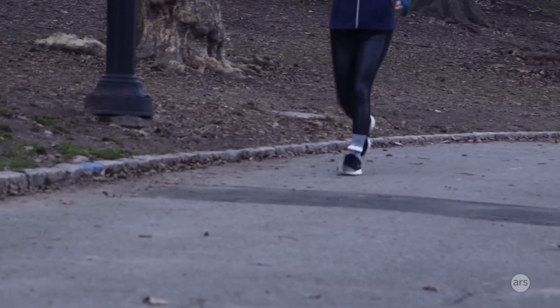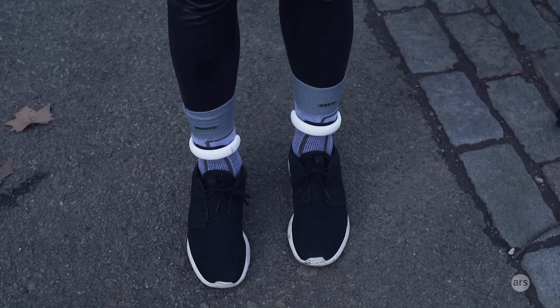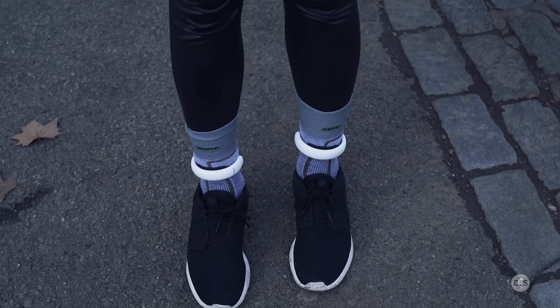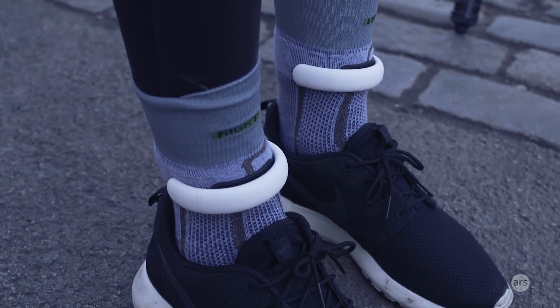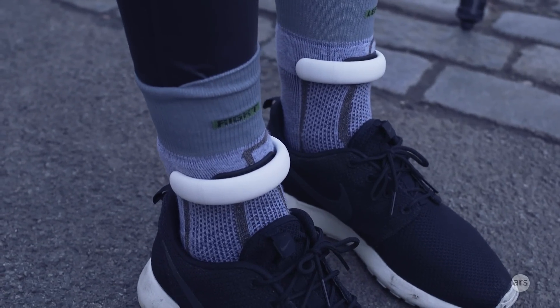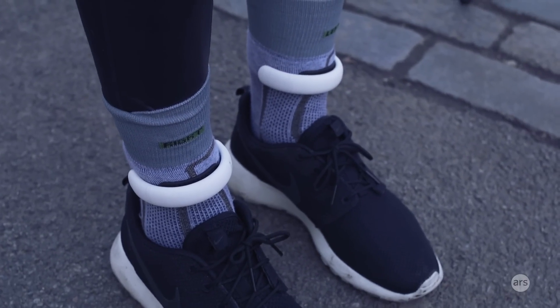You can get a pack of two socks and one module for $199, which is pretty expensive. Sensoria sent me an extra module that would otherwise cost $159. That just goes to show how expensive it would be if you were to lose a module — in the app you'll only see data for one foot if you stick with the one module that comes in the $199 pack.